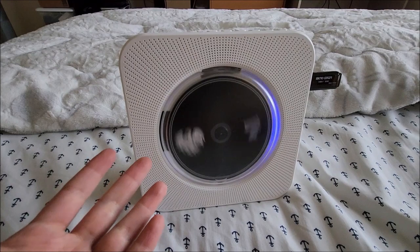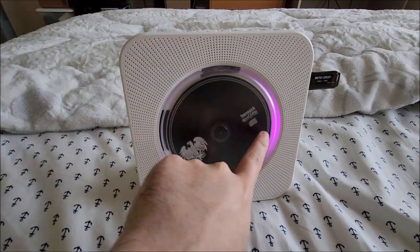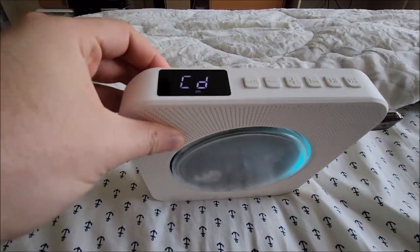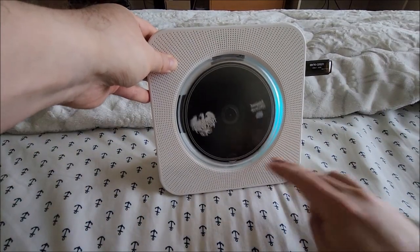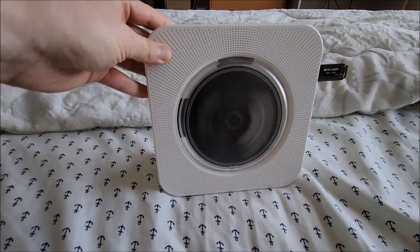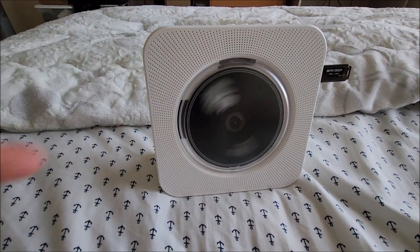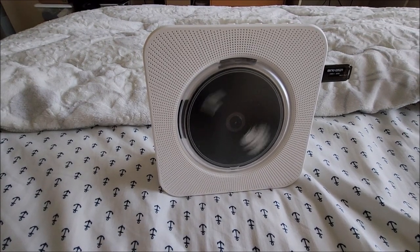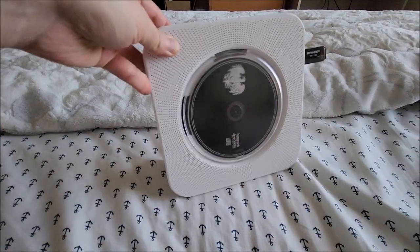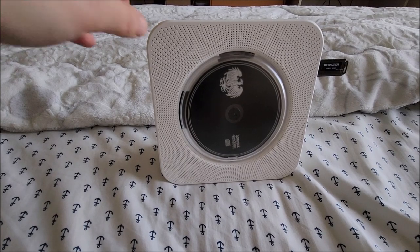If I go to USB it immediately starts reading and changes to green, and you can see the disc slowing down because it's now reading off the USB stick. Bluetooth is obviously blue and it's searching for something to connect to. Radio turns purple and auxiliary/line-in is yellow. Now here's a really cool thing I didn't realize at first: if you press and hold the mode button, the Bluetooth symbol comes on and starts flashing — meaning in certain modes you can actually transmit Bluetooth, not just receive. So while you're playing a CD, you can have this paired to a Bluetooth speaker that sounds much better.